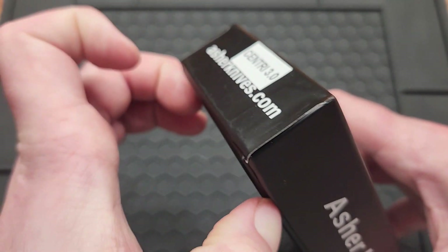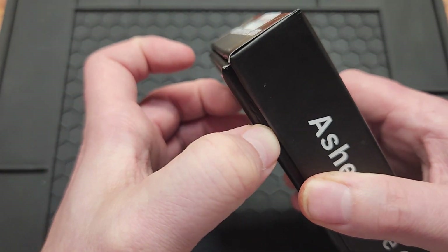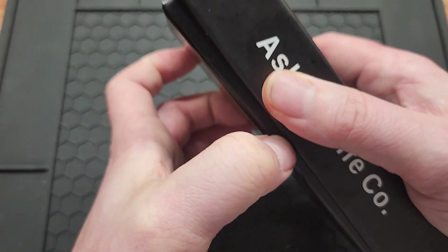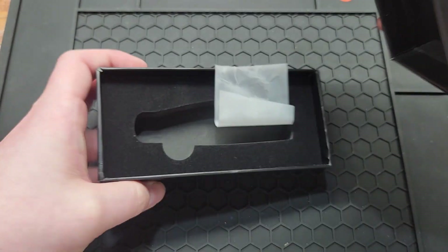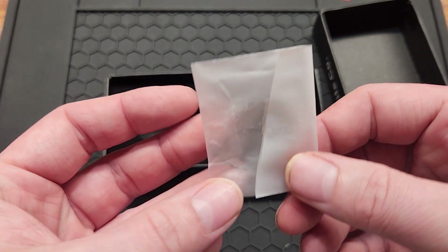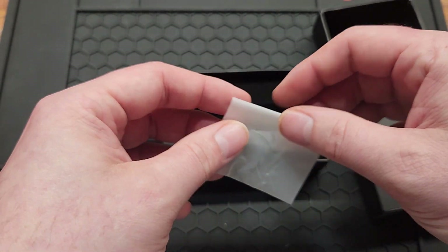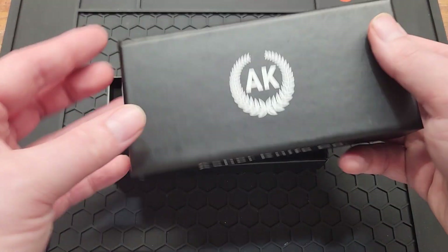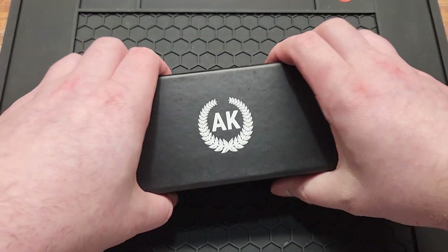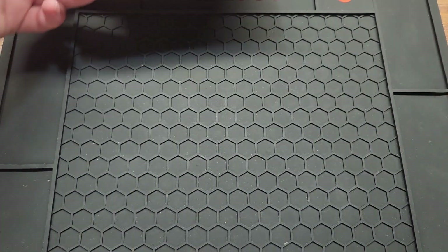Yes, I labeled it. When you've got hundreds of knives you keep the boxes — it's always nice to keep a label on. You do get an extra set of springs. I'm not sure if they're stiffer or just a backup set, but the packaging's changed a little bit since the last one I believe.